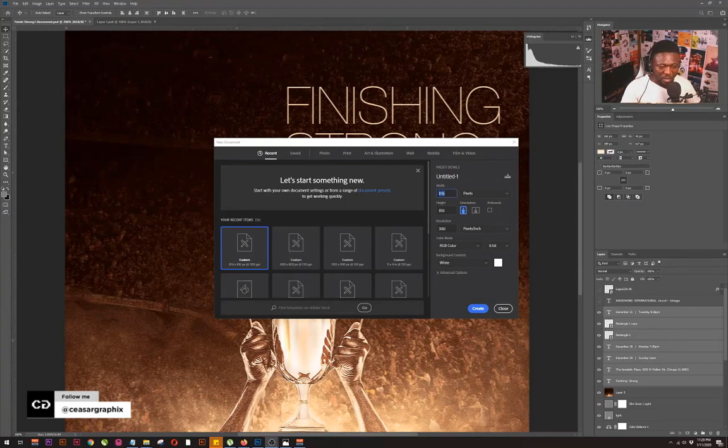I believe you get the idea of the concept, so let's continue. I already have 816 by 816 here, my resolution should be 120, and we're planning to put this on Instagram so the color mode must be RGB. I'm going to change the title to 'Finish Strong' — that's going to be the name of my project — and I'll hit Create.